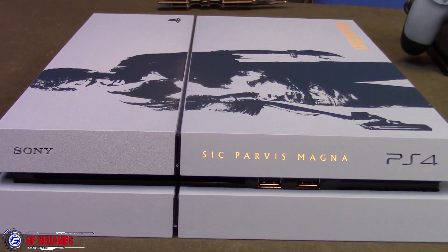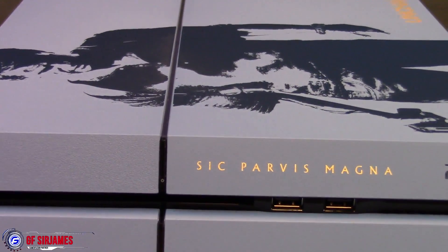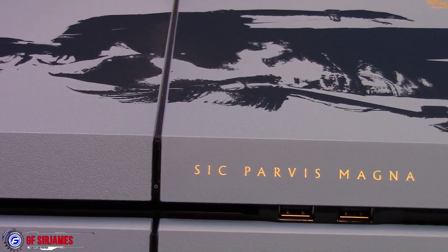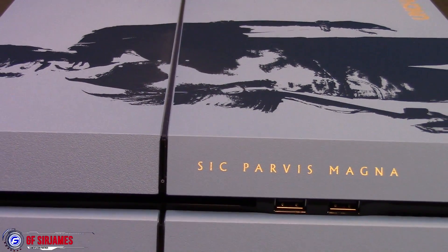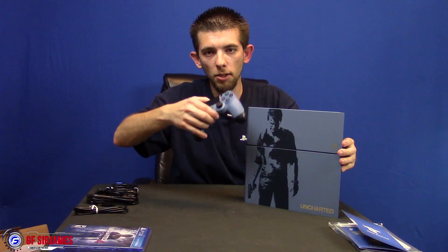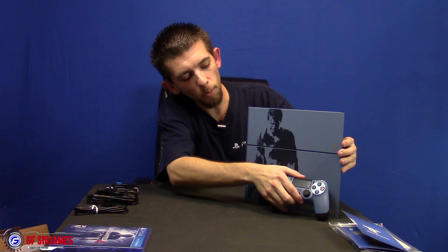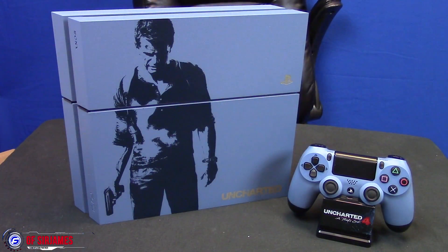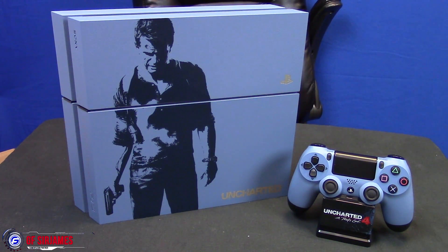All the cables in the back are exactly the same, no changes there. Unfortunately, if you want to stand it up vertically, a stand is not included — it is sold separately. Thankfully I do have one of those cooling stations that I can use to stand it up vertically. So there you guys go — you have the console, your matching controller, and of course the game to unbox, which we're going to get to right now.